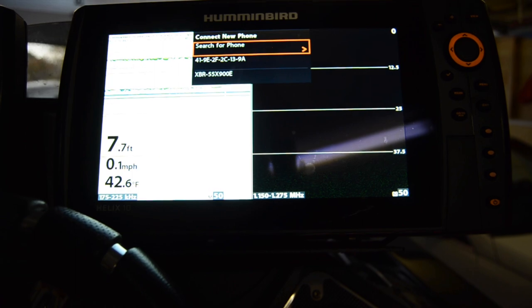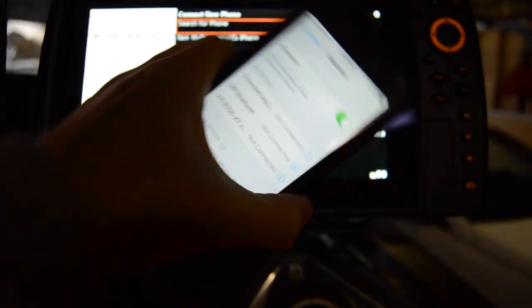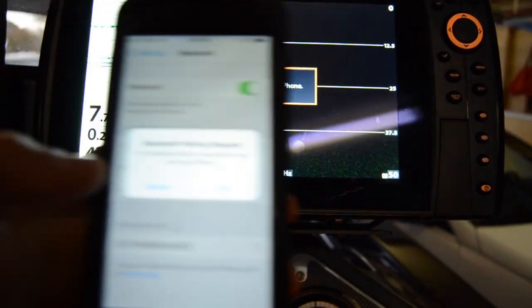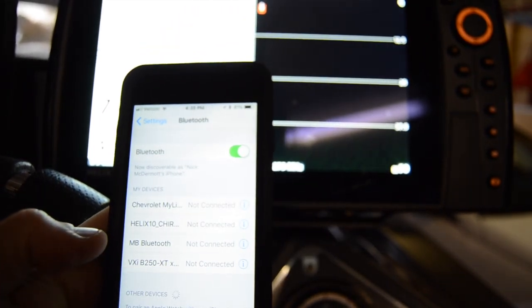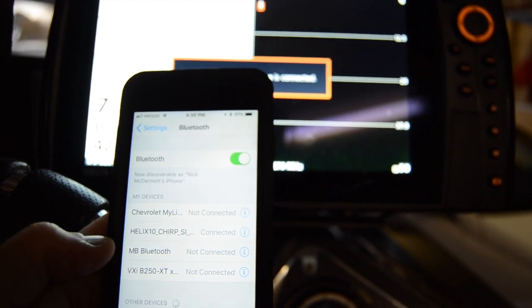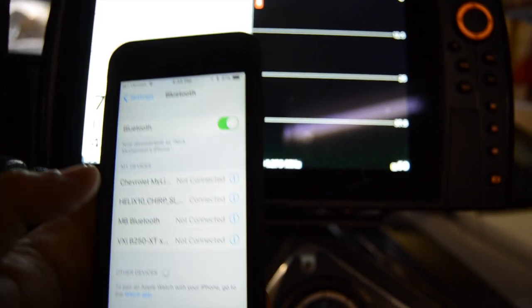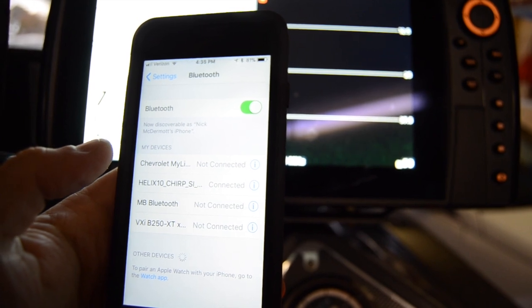Alright, so it found my name there. What you'll do is go down to the phone you want to connect — it says 'Connecting to my phone.' Then on your smartphone you'll hit Pair. It's named after your Humminbird model, so mine says 'Helix 10 Chirp Side Imaging,' and it says Connected. So I'm going to use my wife's phone to call mine and see how it appears on the graph.